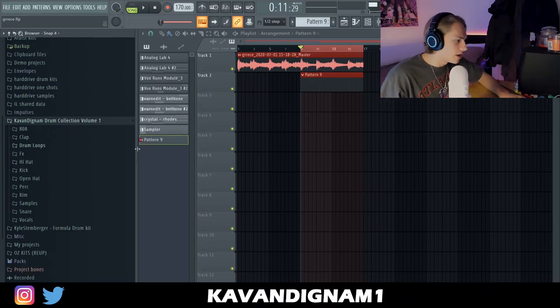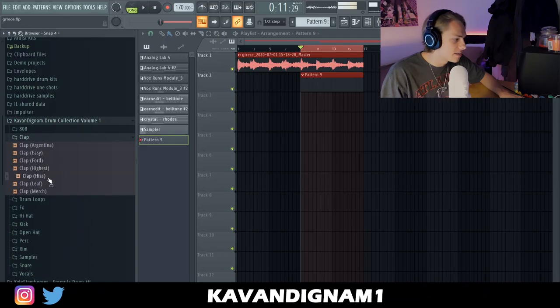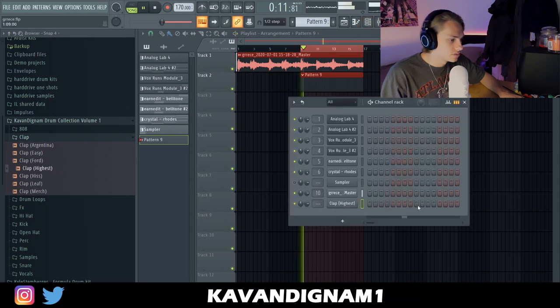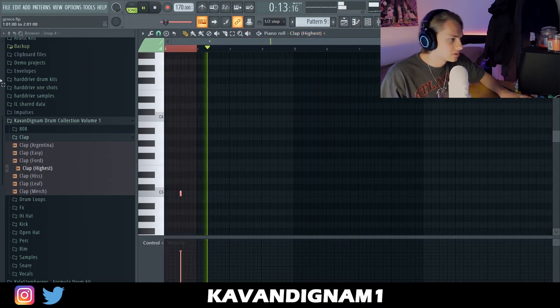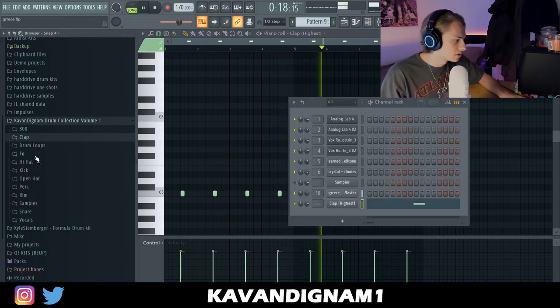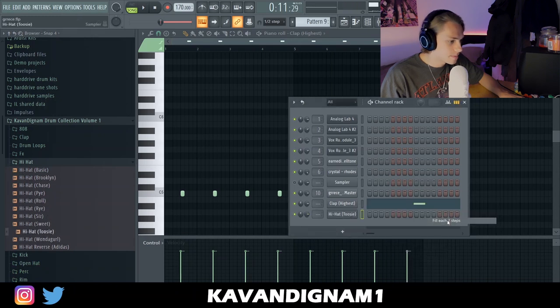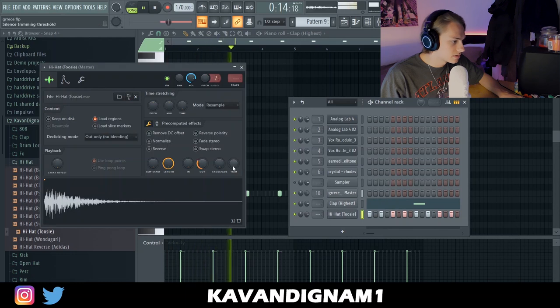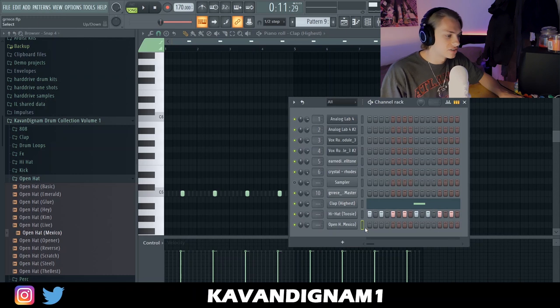Every drum I use today will be out of this Cavendignam Drum Collection Volume 1. Starting with a simple clap. I'm gonna grab the 2C hi-hat, and I'm gonna use this Mexico as an opener hat.